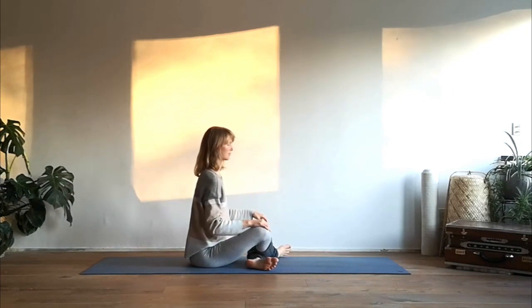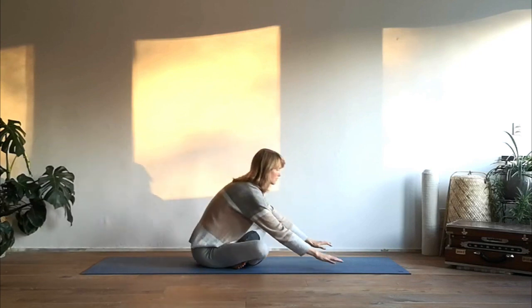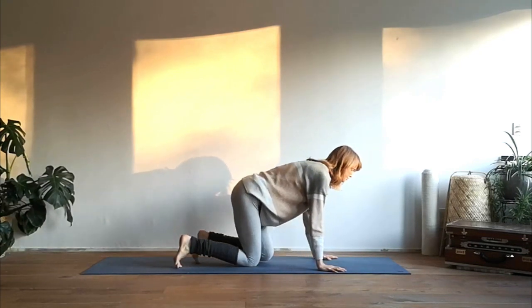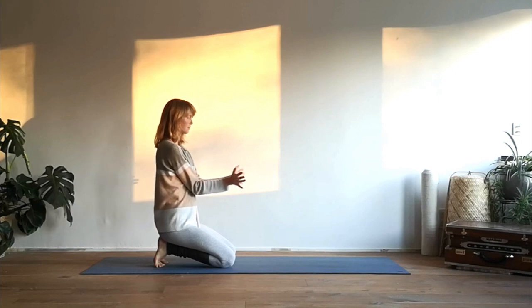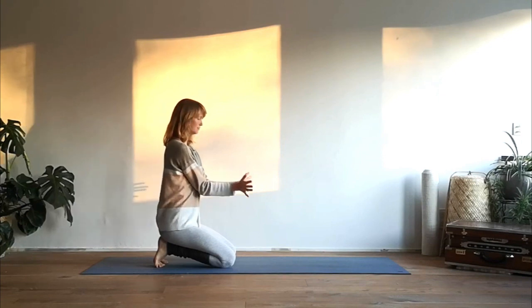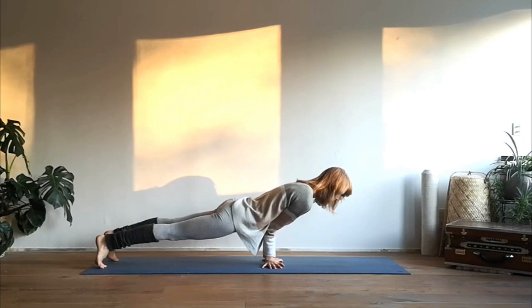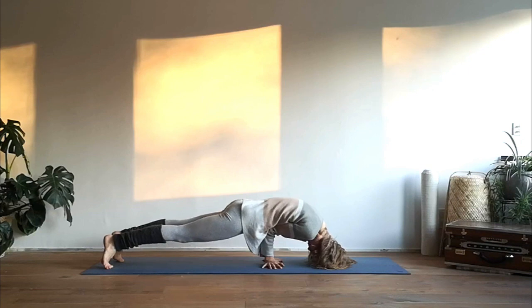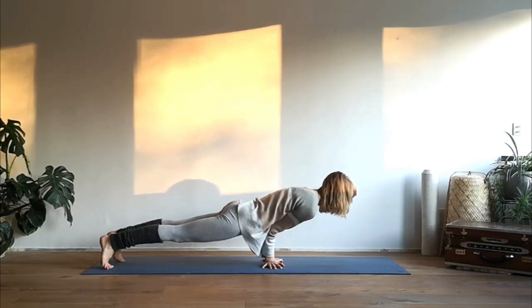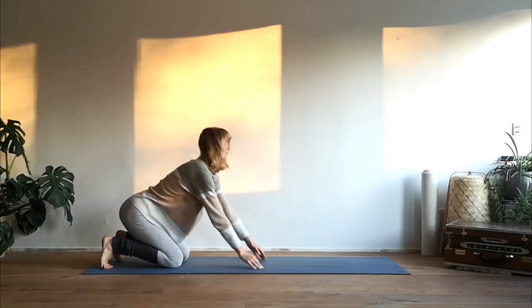Cross your ankles and roll over your knees, coming to sit onto the heels. Place the elbows together, wrists together, fingers pointing outward — place the hands onto the mat so your upper body is resting onto the elbows. Extend your legs and reach through the crown of the head. You can also place the crown of the head or the forehead onto the mat for a little more stability, but if possible extend through the crown of the head. Exhale release and sit onto your heels for a little bit.